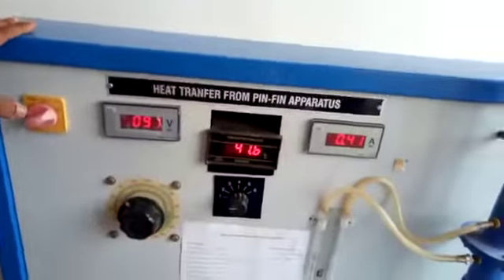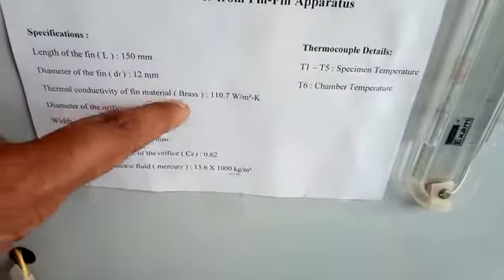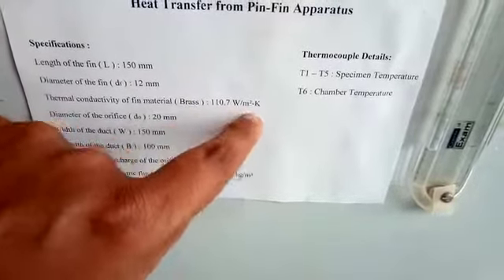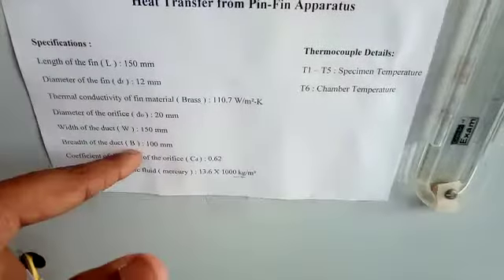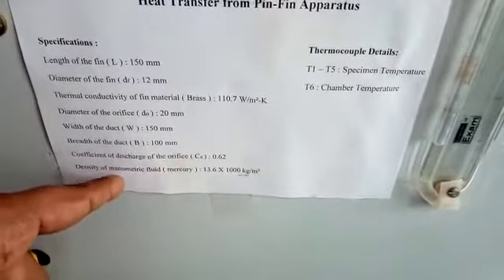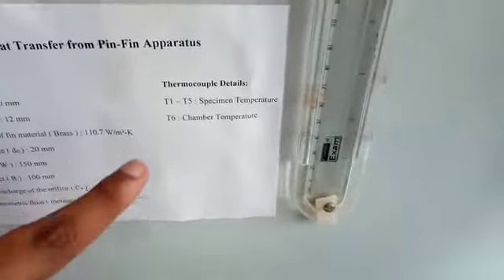Coming to specifications: length of the fin L = 150 mm, diameter of the fin D = 12 mm, thermal conductivity of the fin material — the material is brass — so thermal conductivity k = 110.7 W/m·K. Diameter of the orifice d₀ = 20 mm, width of the duct W = 150 mm, breadth of the duct B = 100 mm, coefficient of discharge of the orifice Cd = 0.62, and density of the manometric fluid — mercury — is 13.6 × 10³ kg/m³.